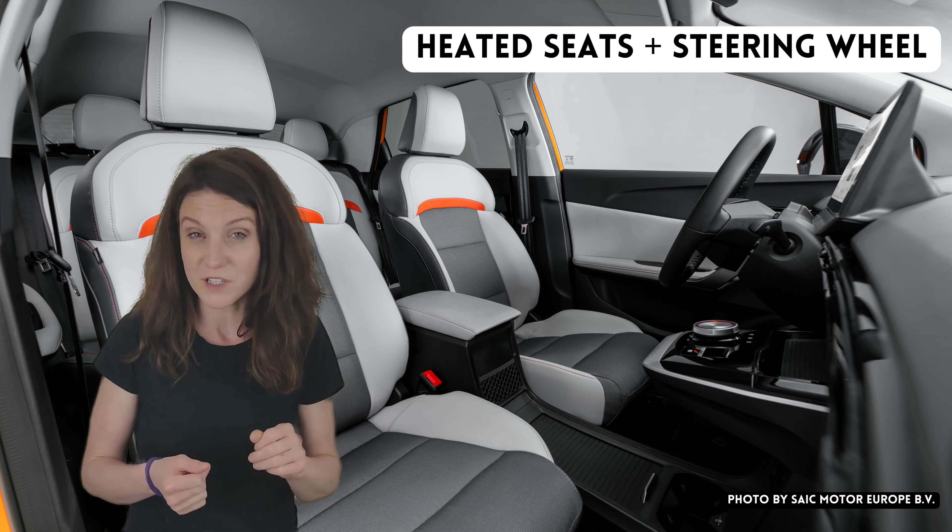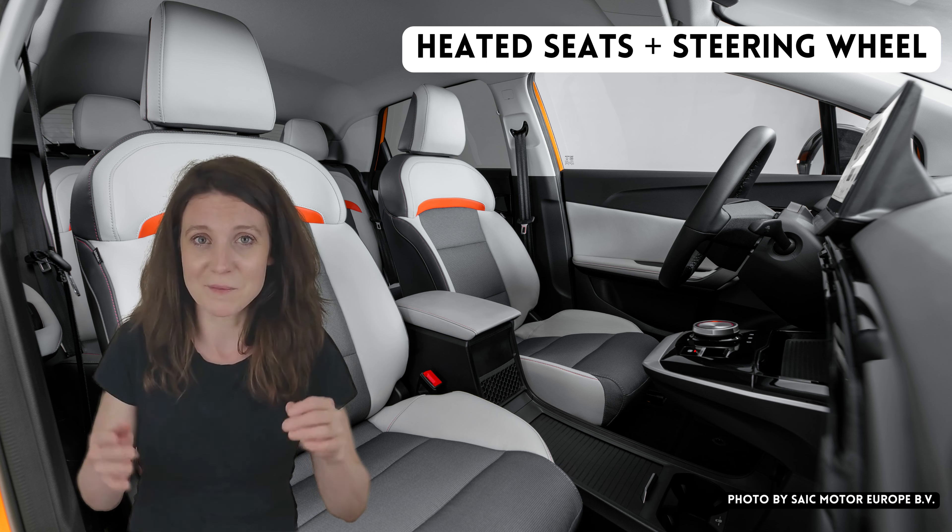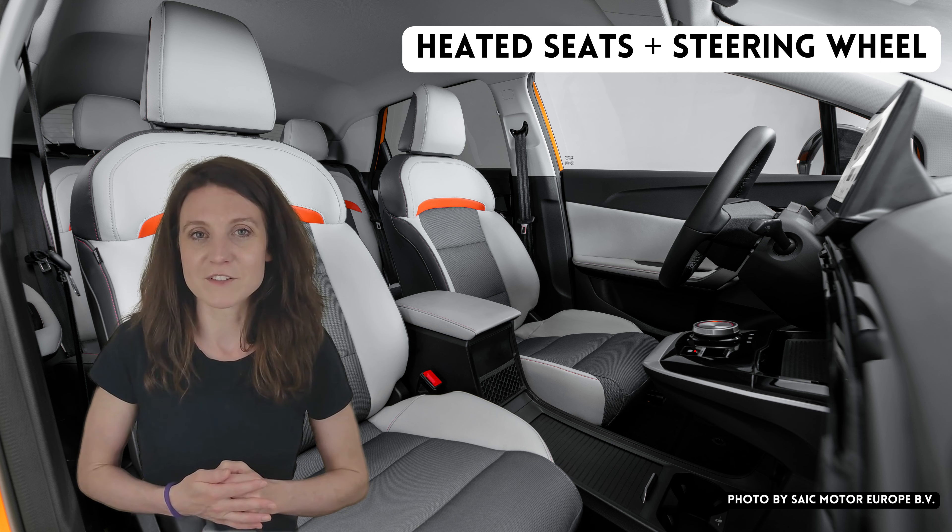But no heated seats in an electric car — what's going on? This one would kind of be a bummer for me. You could argue that I do have an app and I can warm up my cabin before getting into the car, but in real life when I'm going about my day, sometimes I just hop in and go, and in the winter I'd really like to be able to keep my butt, if not my hands, warm. That's a bit of a letdown.